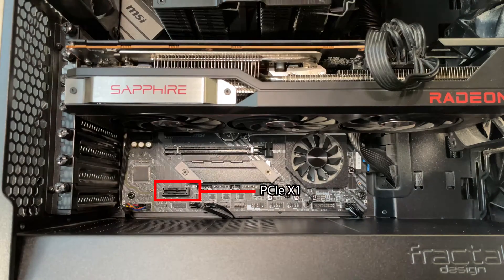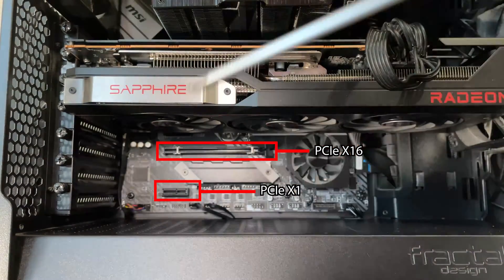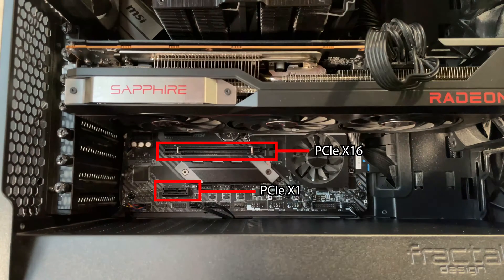Now let's identify the correct slot. I have a couple of PCIe slots available, though the last one got covered by the huge GPU. One is x16 and the other is x1. I decided it's better to go with the x1 since I may use the x16 for something else in the future. Don't worry though — you can use either of them, they'll work fine.